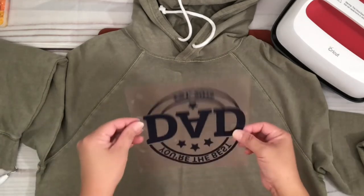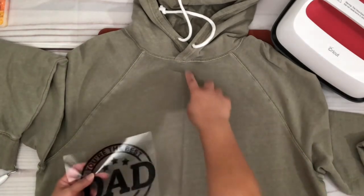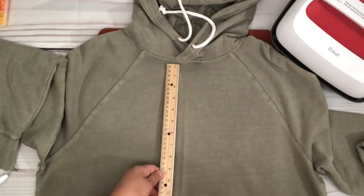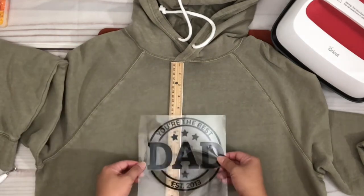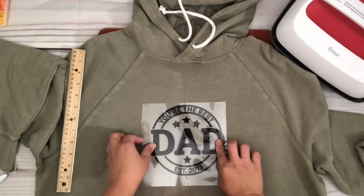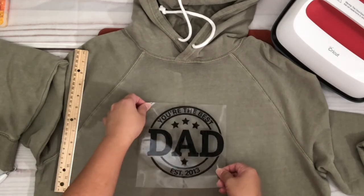Then fold the HTV in half and pinch the top and bottom to make a crease, and we're going to line up that crease onto the crease on the sweatshirt. I'm placing the HTV three and three-quarters inches from the neck down. What's nice about HTV is that if the placement isn't right, you can always lift and move the vinyl around until you find the right placement before pressing.